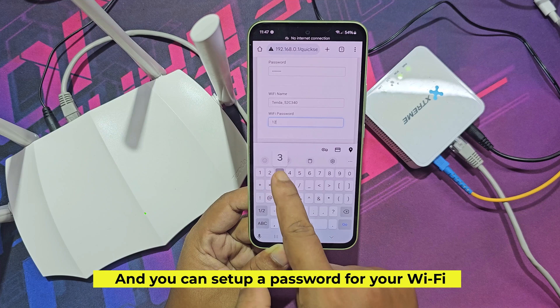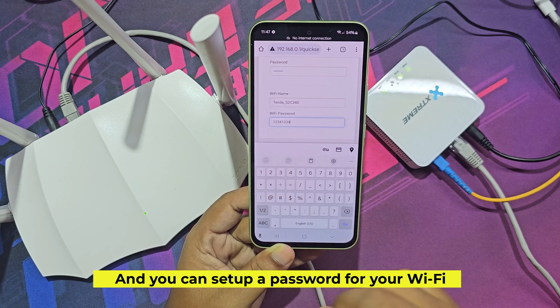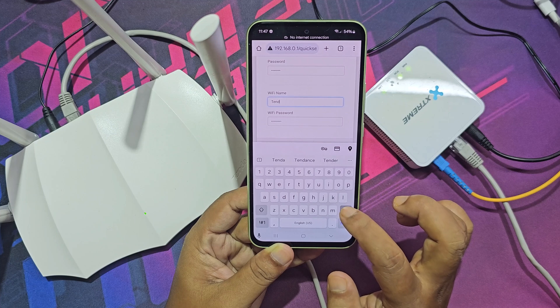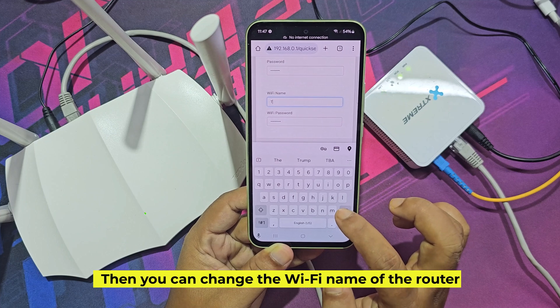You can set up a password for your Wi-Fi, and you can also change the Wi-Fi name of the router.